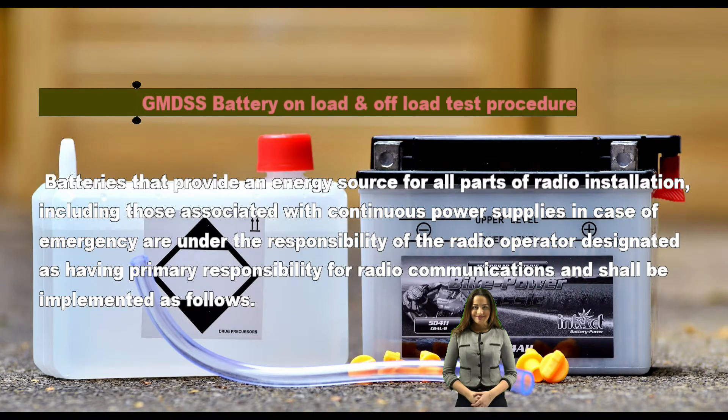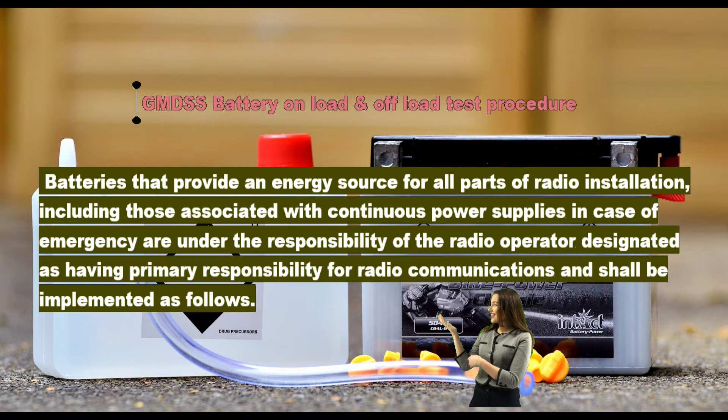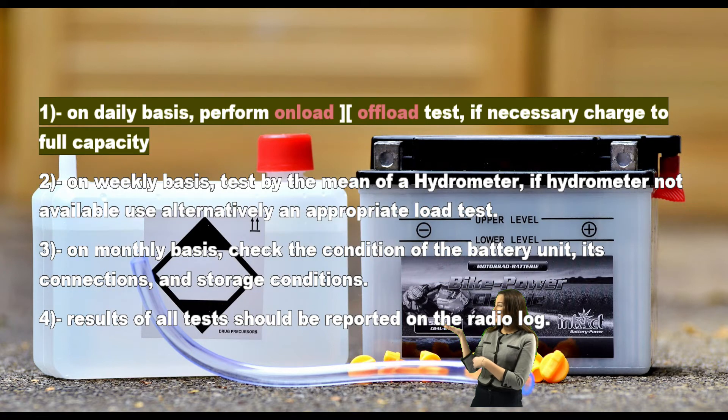GMDSS battery on-load and off-load test procedure. Batteries that provide an energy source for all parts of a radio installation, including those associated with continuous power supplies in case of emergency, are under the responsibility of the radio operator designated as having primary responsibility for radio communications, and shall be implemented as follows.